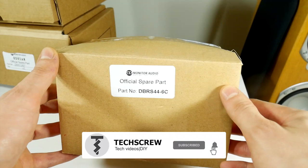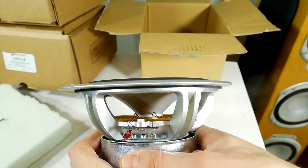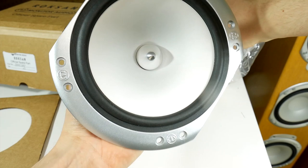The bass driver piece costs around $90, while the mid-range driver costs around $100, plus around $40 for immediate shipping, or use free shipping and receive them along with the other drivers. Once the new replacement speaker drivers have been reviewed and appear to be undamaged, we can begin refreshing our loudspeakers.